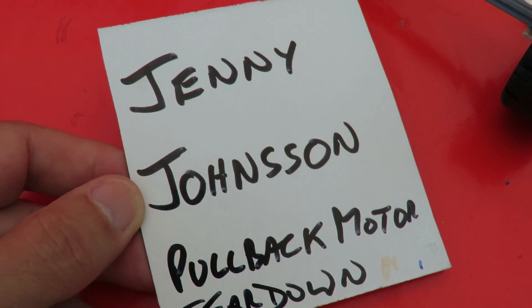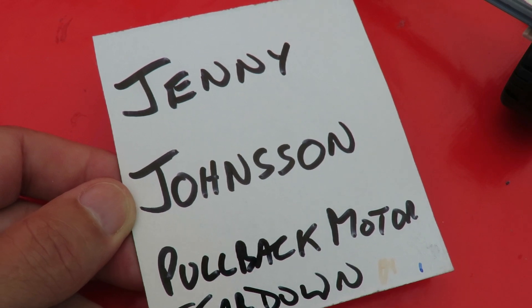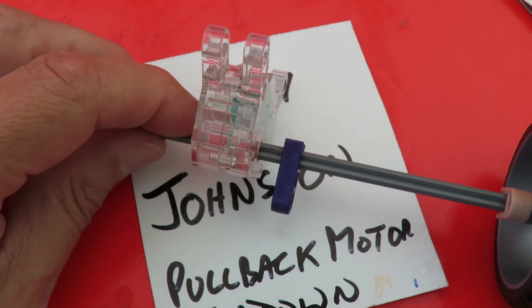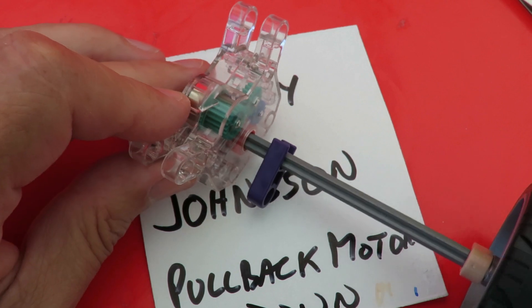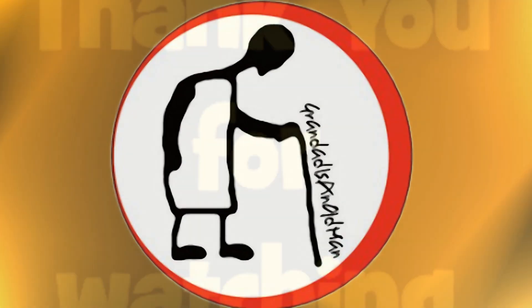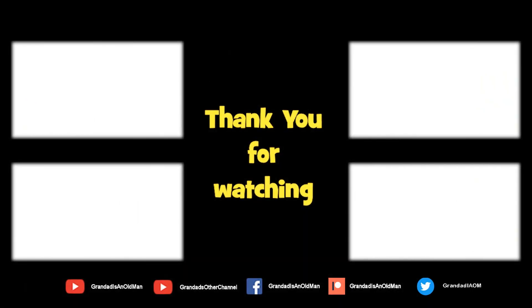I've just remembered — this was all for Jenny Johnson, who asked the question about pullback motors. So there you go. I think out of the three or four videos I've done trying to explain it, that one probably covered it the best. Thanks for watching. There's plenty of videos on my main channel with more added daily, so don't forget to subscribe and enable notifications. You can help keep my channel running by donating a dollar on Patreon to buy me coffee. You can always find more information in the video description. Thanks again for watching.